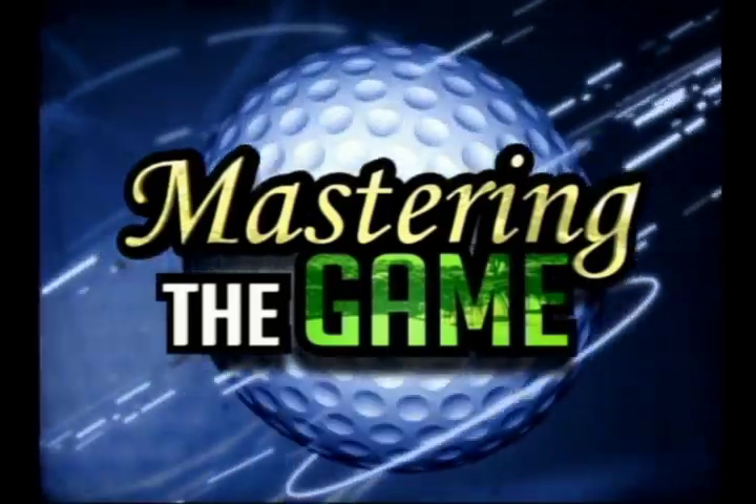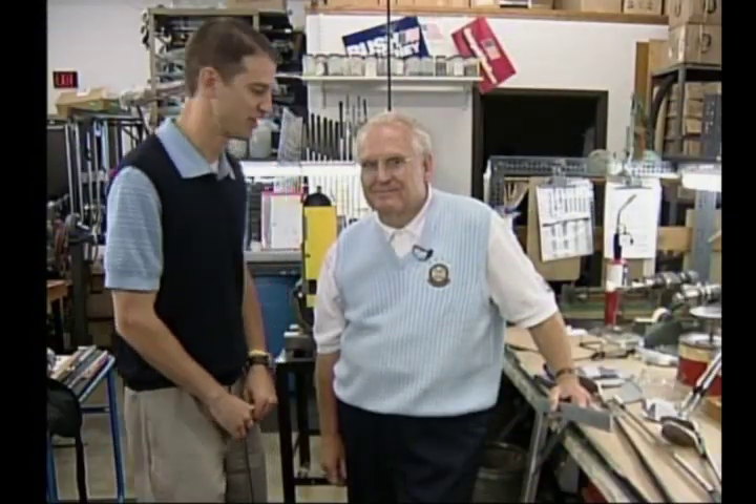Welcome to another edition of Mastering the Game. As always, I am joined by master professional Bob Burns. How are you doing today? Nice to have you here, Ryan.